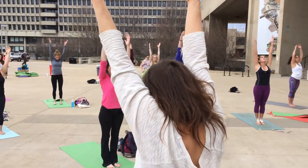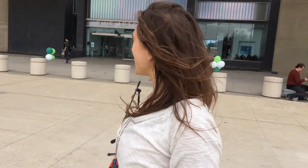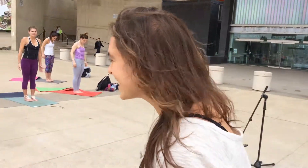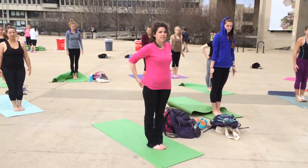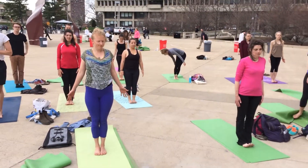Take your feet together, put your arms at the sides leading up. Take your arms down by your side. Take your big toes together, inner heels together. Lift your toes up in the air. As you're lifting your toes, spread your toes out. Even spread the middle toe here.